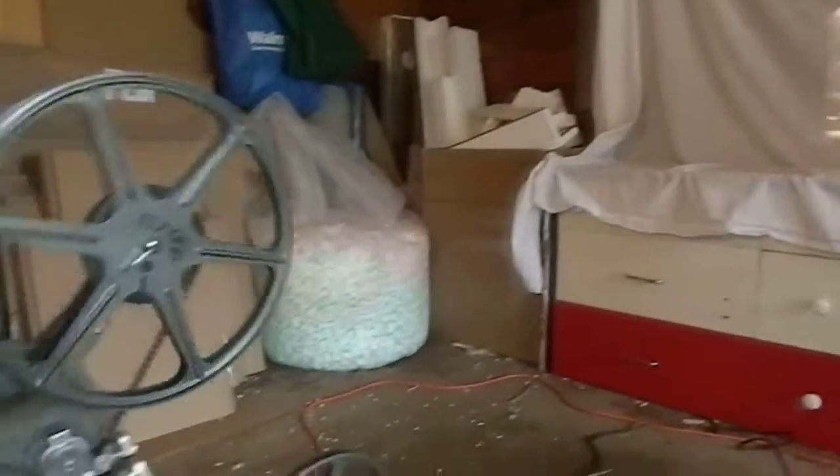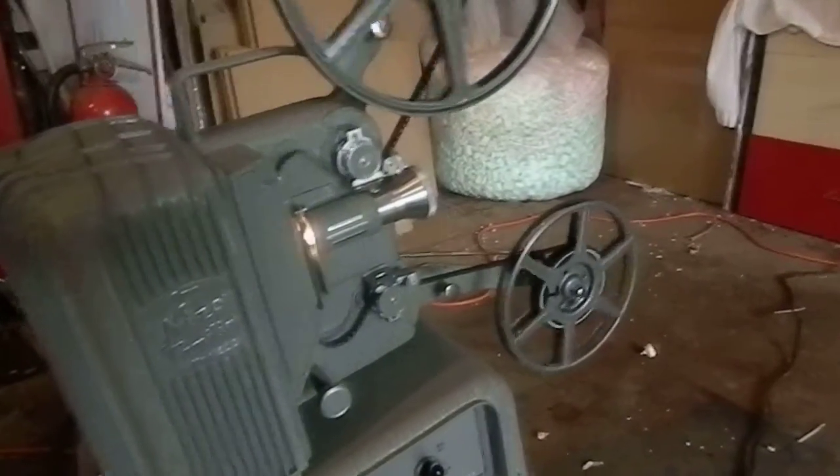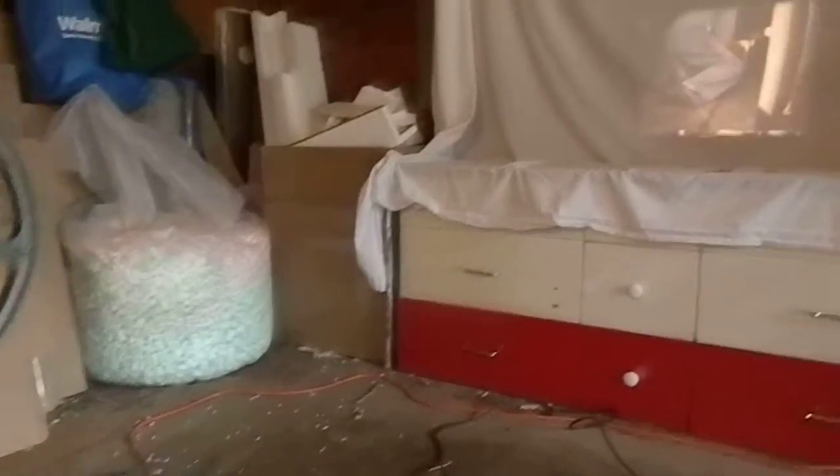The speed adjustment does work because I tried that earlier — you can hear it speeding up and slowing down. Pulling the saw mill around. That's it.